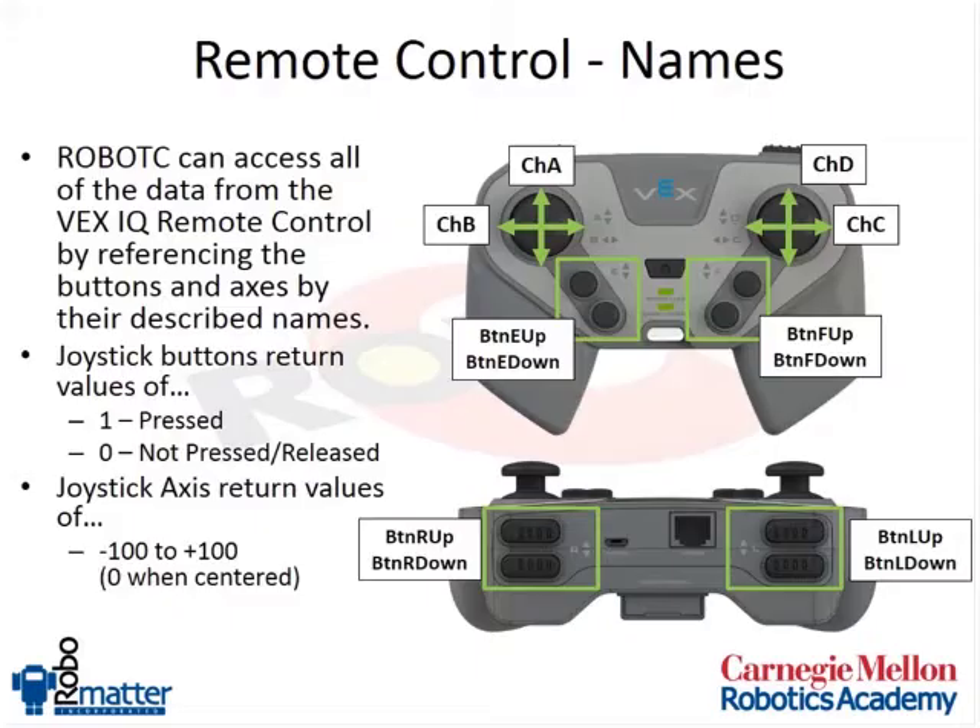Inside of the remote control, you have four joystick axes labeled channels A, B, C, and D, which are marked on the silk-screened information on the remote control. You also have eight buttons available: button E up, button E down, button F up, button F down, button R up (right), button R down, button L up (left), and button L down. You can see these labels on the remote control as you look at it.